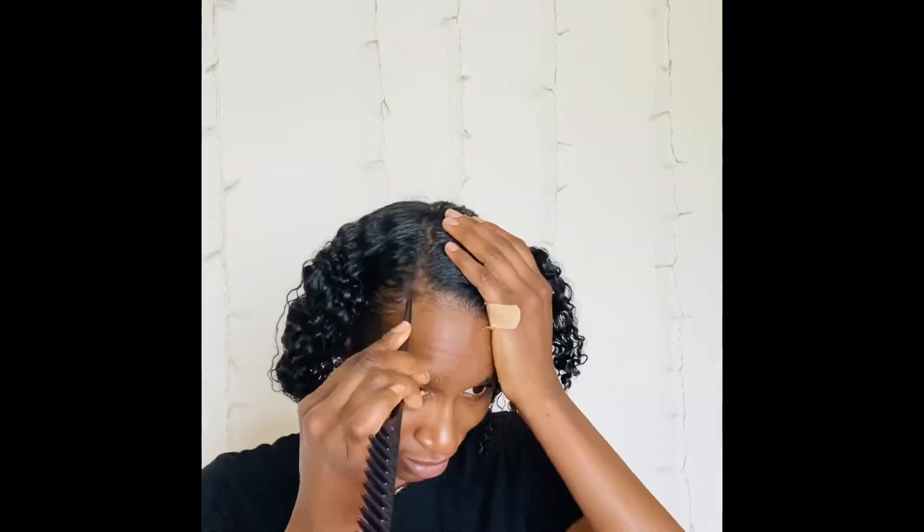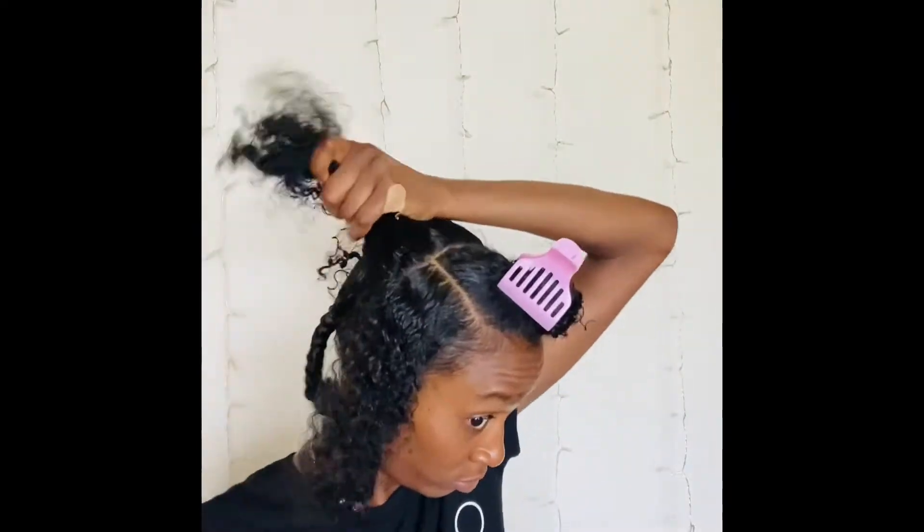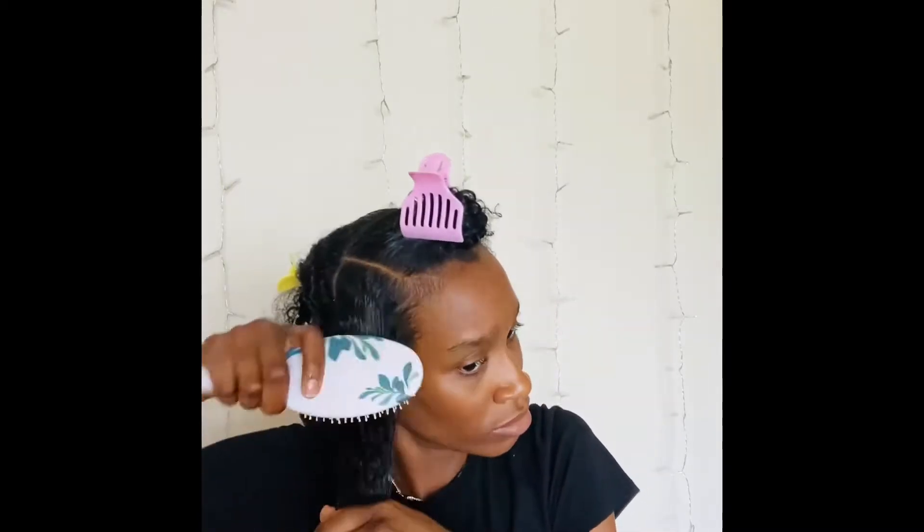Next I'm going to part my hair and put away the section that I don't need, and I'll come back to that later. After I section my hair I'm going to comb it out, put that section away, spray my hair with water, and then begin to detangle my hair, just to make sure all the tangles are out before adding product.